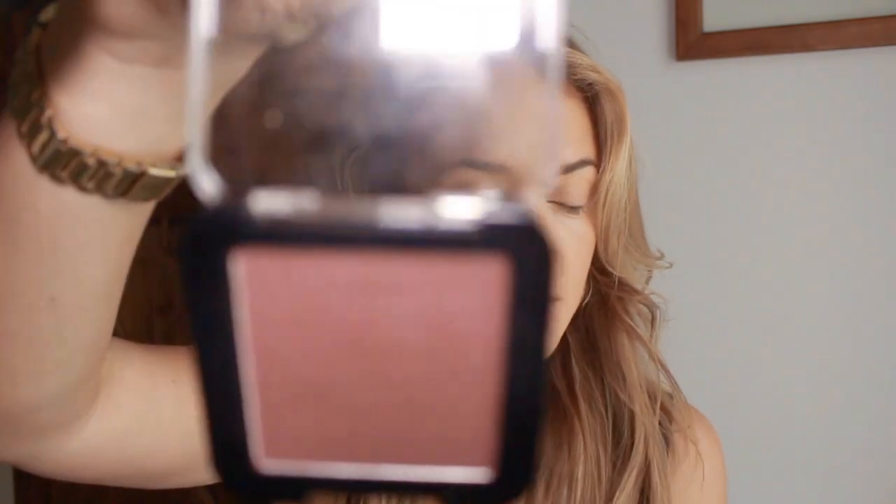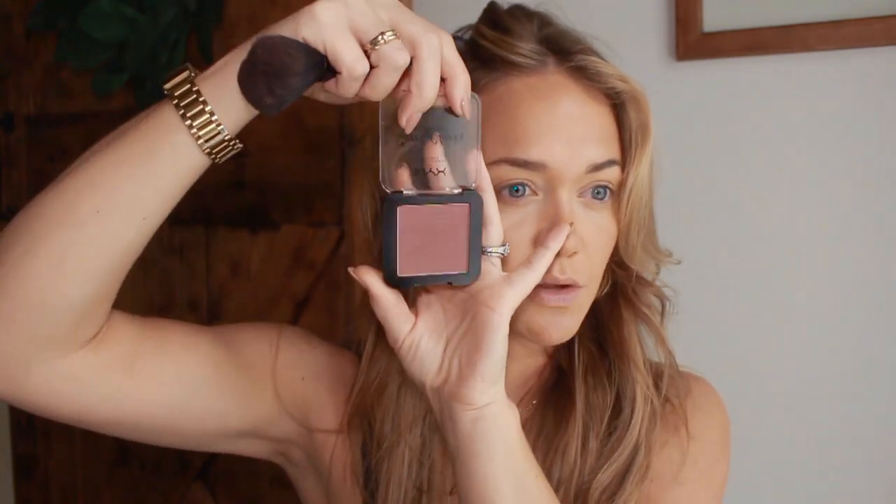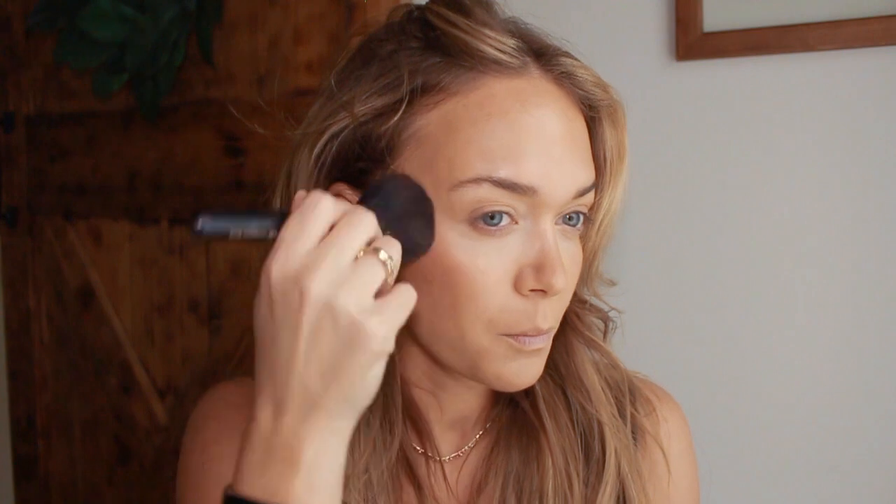Now I'm going to go in with blush and I've been loving this color by NYX. It's in the color Bang Bang and it's just like this really pretty berry color. I'm going to focus on the top part of the cheek, and I like to come in over the nose a little bit.